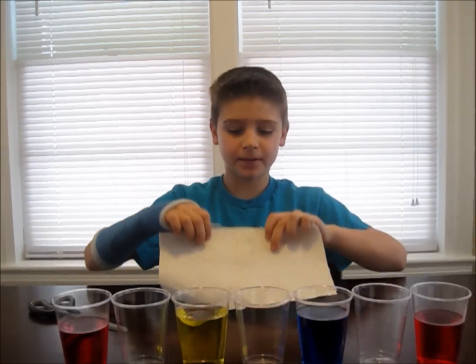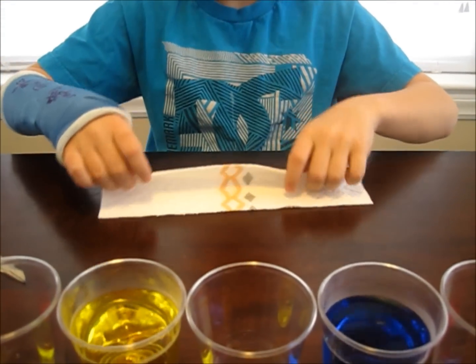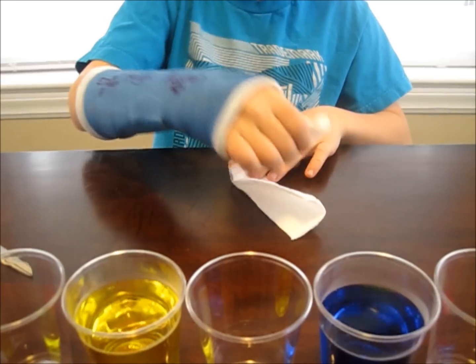Now, you're going to take your paper towel and fold it in half. Then, you're going to fold it in half again. Then, fold it in half again.